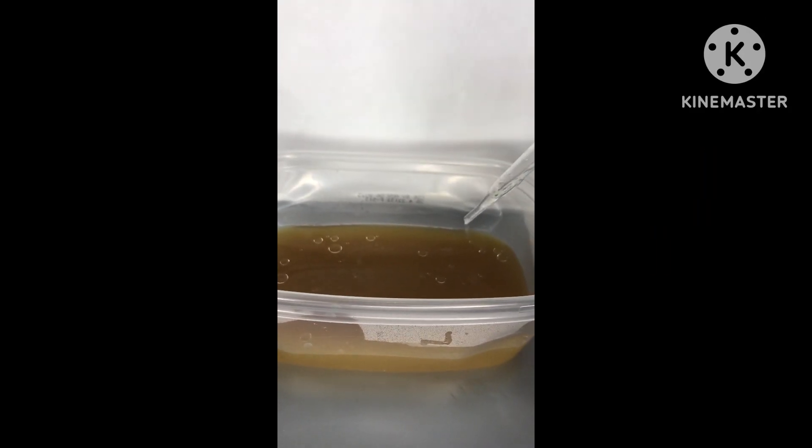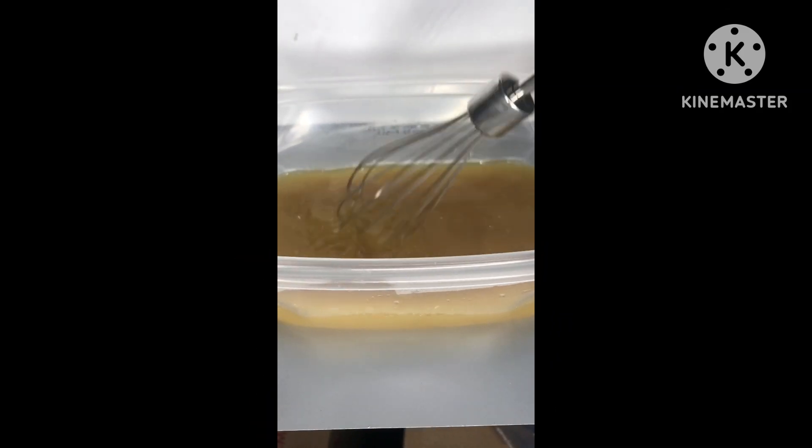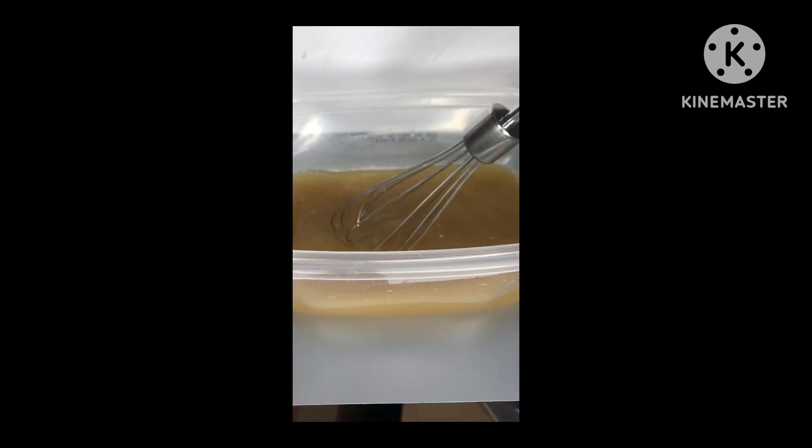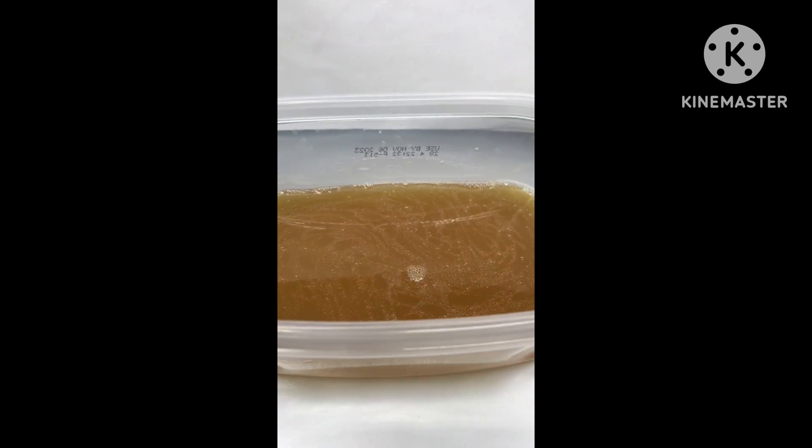What the polysorbate 80 does is combine the water and the oil. Then I took some of the preservatives — about a milliliter of that — because I wanted it to last longer than 2 weeks. Then I just whisked it by hand.